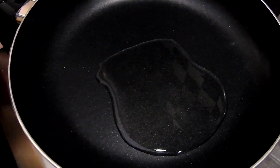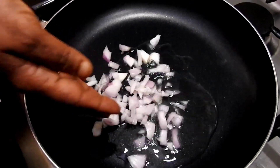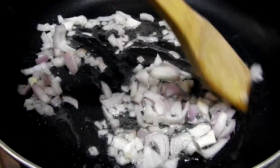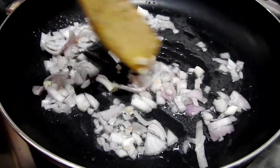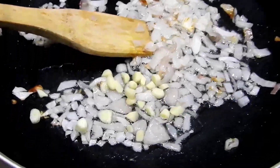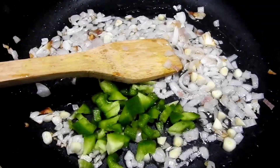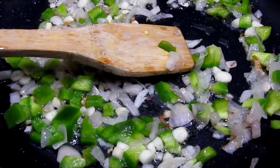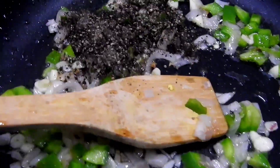Let's fry the pizza sauce. Let's fry the chicken in a medium-sized pan.